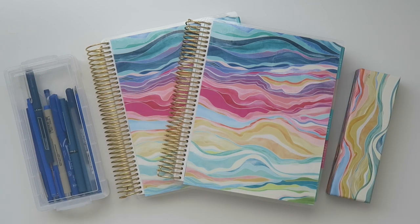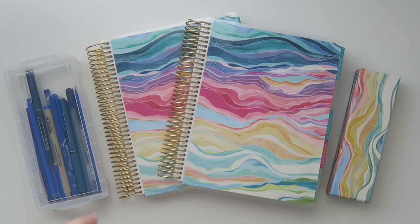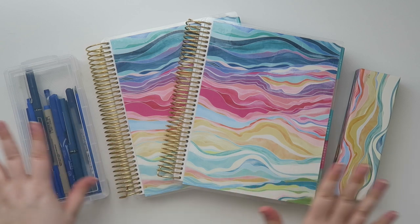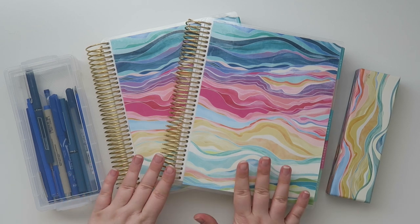Well hello my friends and welcome back to my channel. Today we're going to be doing a pen test on the new Erin Condren Life Planners, which will be live today if you're an EC insider, and then the life planners will launch on the 29th for the general public. I wanted to talk about the paper quality and pens you might already have in your stash, things that you love to write with.